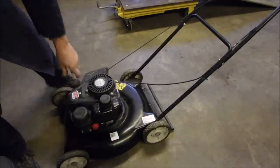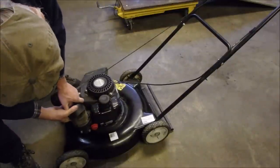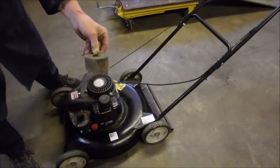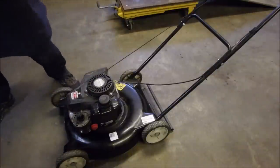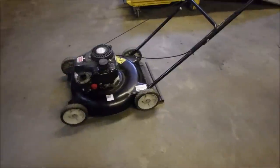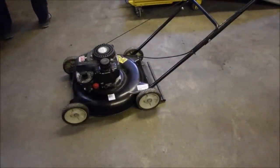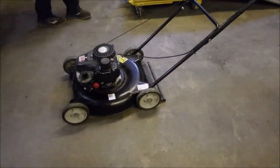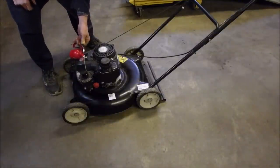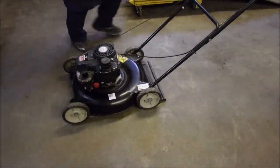Now we're going to see if it fires. It's got a foam air filter — I like foam air filters for lawn mowers, it's kind of old school. I'm going to get my starting fluid, which is just chainsaw gas, 50 to 1 — squirt it in there and give it a yank and see what it does.